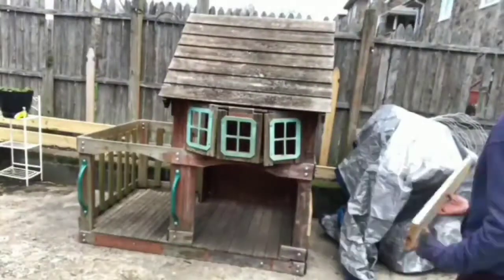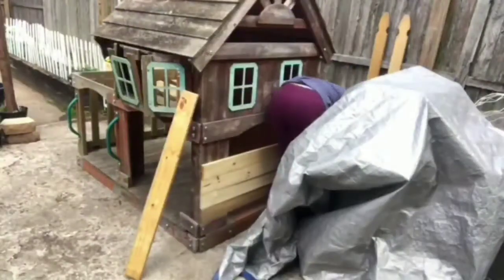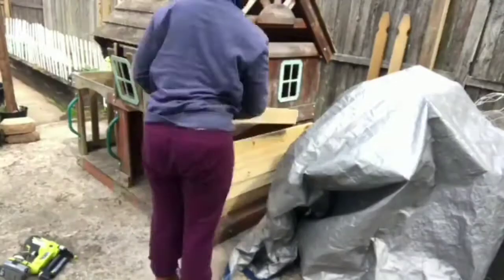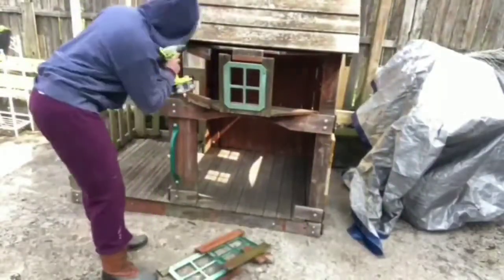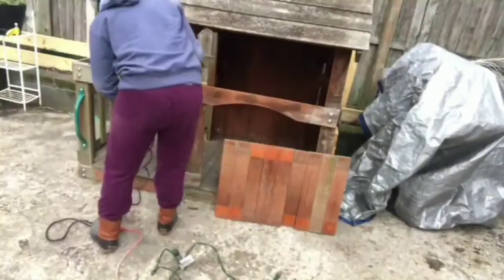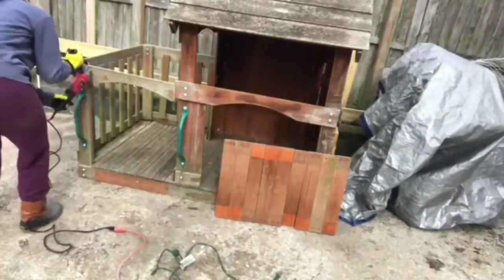In this clip I'm just adding some boards to the back because that section was open and I wanted to close it up. Now I'm taking apart some of the house — I'm going to reframe the windows, so I'm taking those off. I'm going to safely remove some pieces on the side, and you'll see me take off the roof so that I can stand and paint it later.